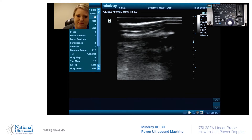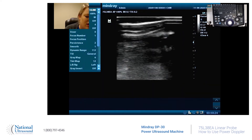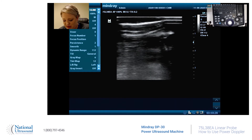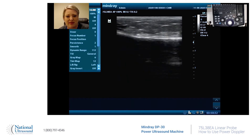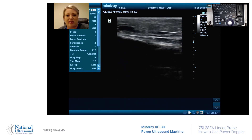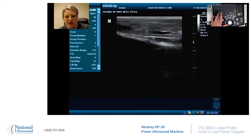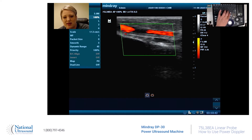First, selection of the probe — we're using a linear probe, we're just going to hit vascular. This Mindray DP30 has power Doppler; it doesn't have color Doppler, but as you know, power Doppler is a lot more sensitive. So let's look at the blood flow in the lower extremity — power on, let's see what we got.